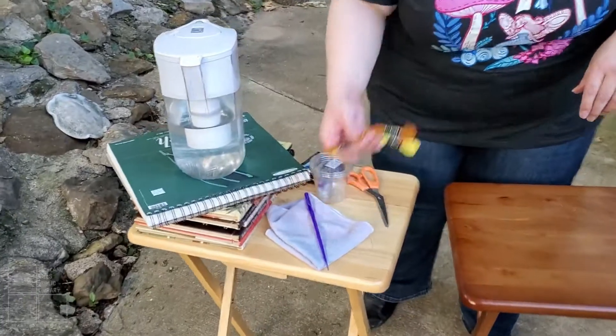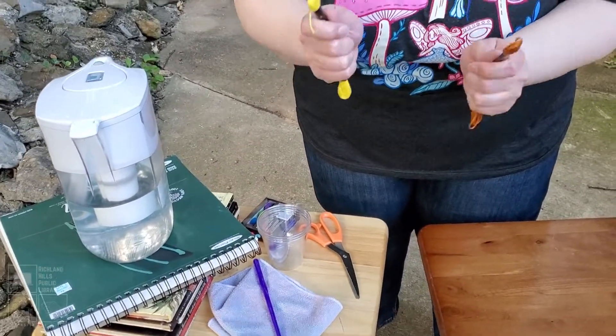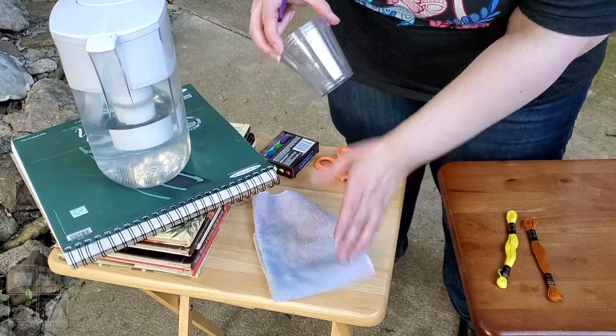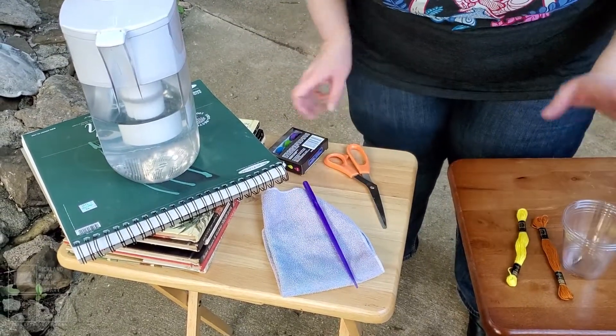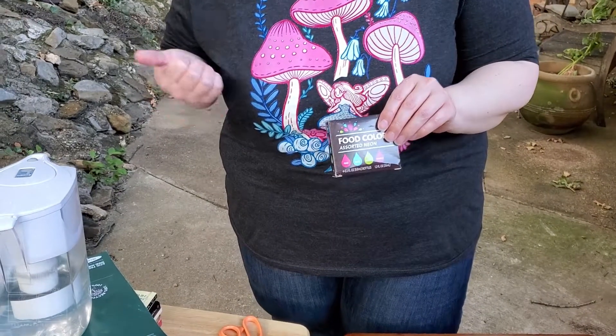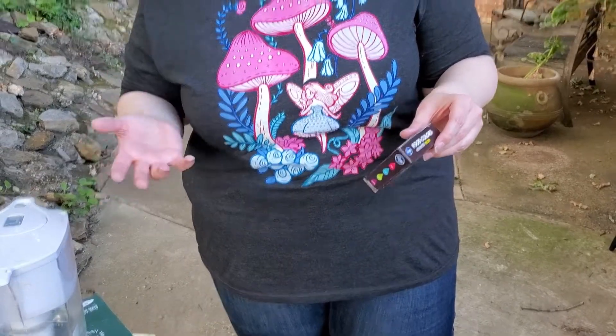For this project you're going to need some string. I'm using embroidery string because it's a little bit finer than yarn and I think that'll make a better picture for what we're going to be doing. You'll also need a cloth to wipe off your stirrer in between colors, and some cups — I've got three. For color, I'm using food coloring. You can use ink or paint, but food coloring is really probably just the easiest one to use. It doesn't last as long — eventually you'll have to throw it out — but ink would last longer. Food coloring is cheaper and more easily accessible, so that's what we're going for.